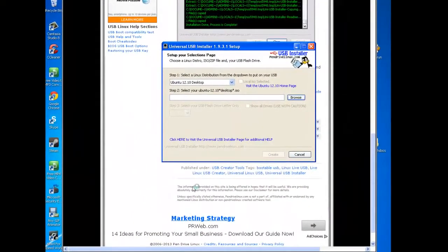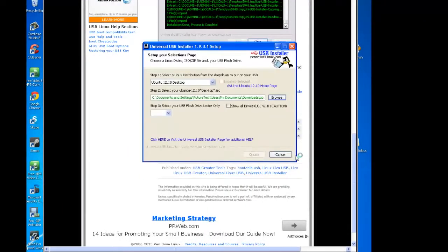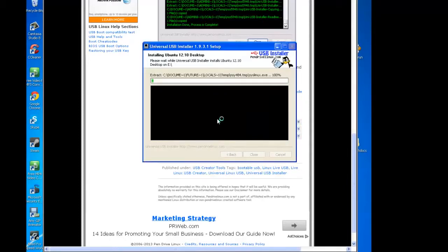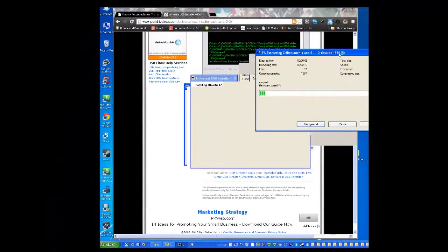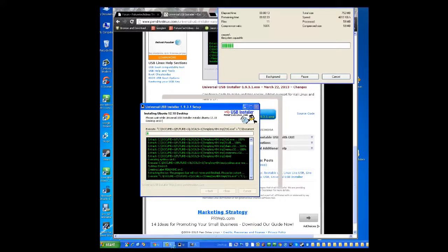Now that the download is complete, we can actually begin. Go ahead and click Browse in the Universal USB Installer. You will see the ISO file — click on it and open it. Then select Drive E, because that is my drive. Max out the persistent storage all the way to 4,000 megabytes — that's optional but I'll go ahead and do it. Then hit Create. Universal USB Installer is now ready to perform the installation. This will take quite a long time, so I'll pause the video again. All the windows that pop up are part of the process making the drive bootable, so don't worry about them.